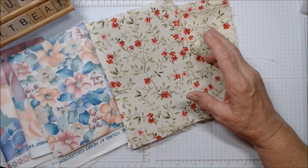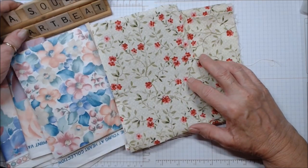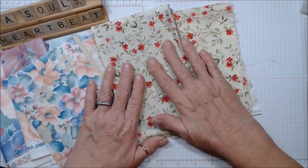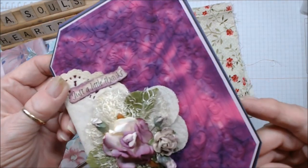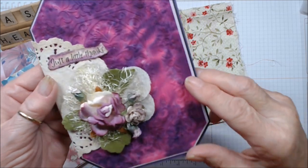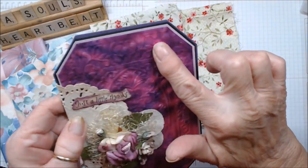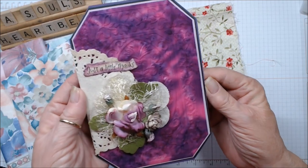I can't name who I got this from because I saw it with several different crafters on YouTube, where they took fabric and ran it through an embossing folder. This is fabric, run through an embossing folder and used for the background on a card. Don't you just love how this looks? It's a very super simple process.